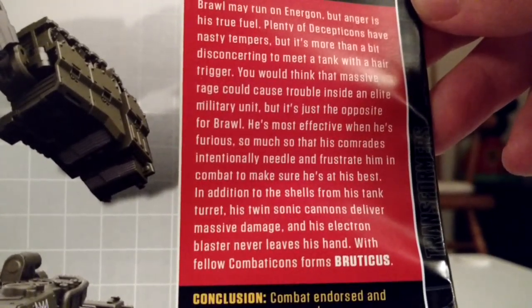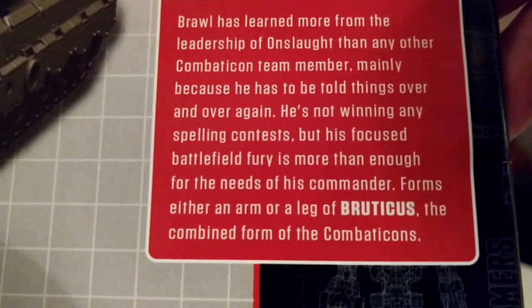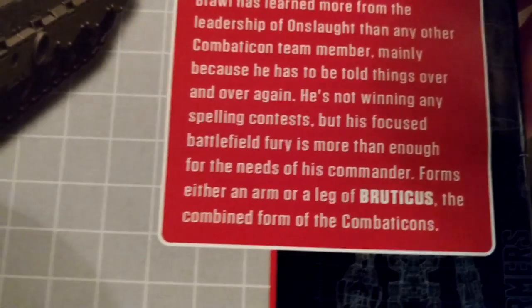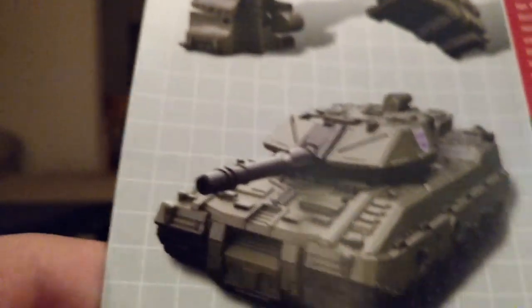This is a status update reported by Soundwave. And here's this part. Here's his information. And you got some product shots — like, there's him in his tank mode.